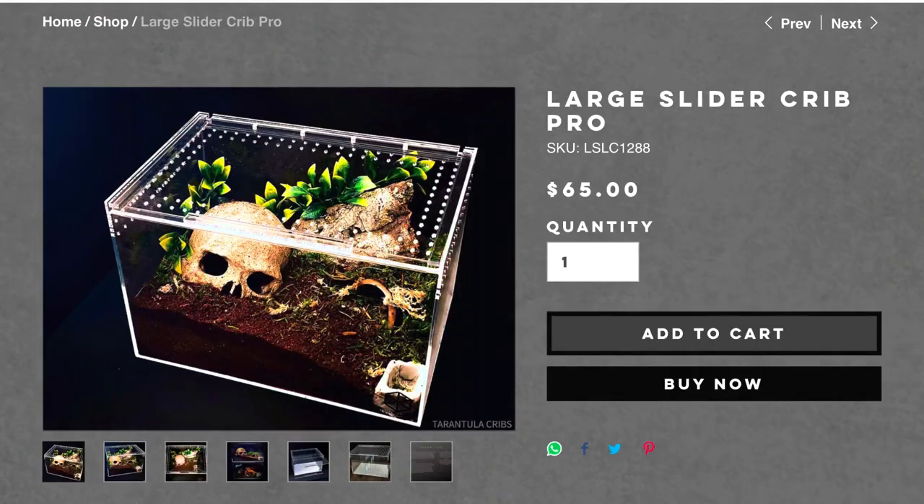Again, the smaller version is around 20 bucks and I'd recommend picking one up. Their large version is 65 dollars, which honestly doesn't sound like a lot if you're in the ball python community — you might pay 65 bucks just for a basic thermostat. But put into perspective for the tarantula community, even bigger Exo Terra enclosures are 40 or 50 bucks, and that's considered expensive — especially if you have a large collection.